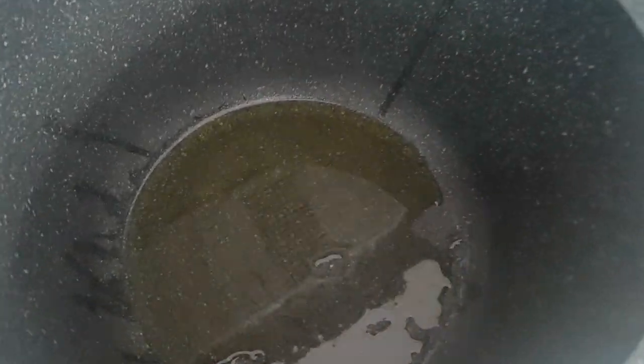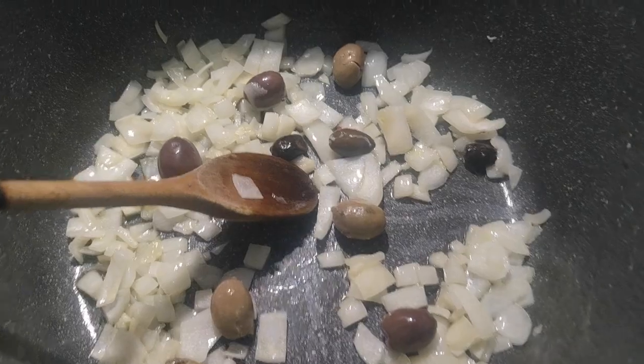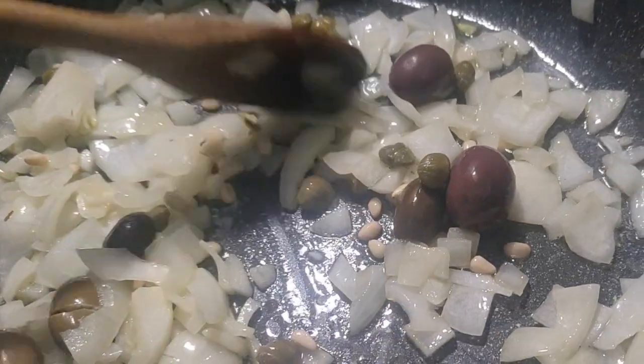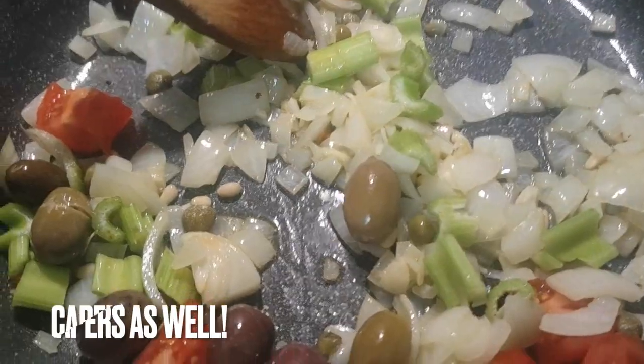First, get a pan and cover the base with olive oil. Add chopped onions and garlic as well as olives — whole or chopped — into the hot oil. The pine nuts can go in as well so the flavor is released while cooking. Next, add the chopped celery.